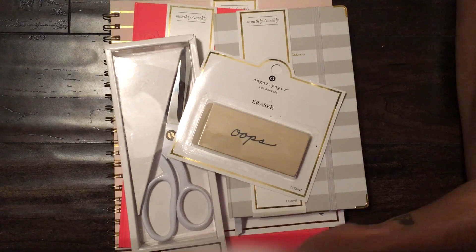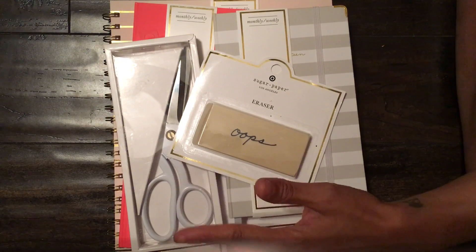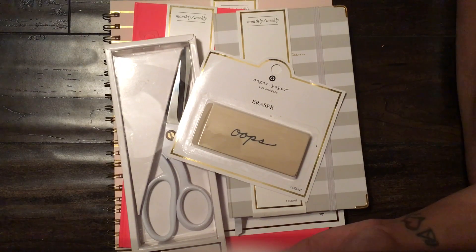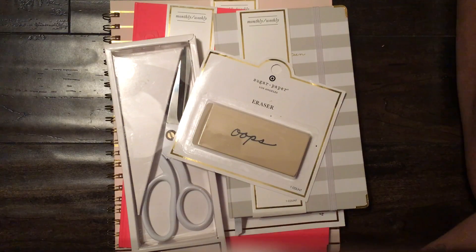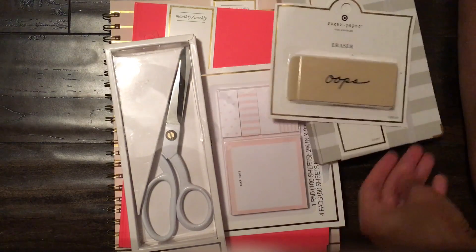I just wanted to film this and get it up. I wasn't going to do it until Monday but I did want to get it up ASAP because I want to open the stuff and do kind of a first impression to show you what the packages look like. I didn't order online — I like to see things in person before I purchase them. I just hate ordering things online unless I absolutely have to.